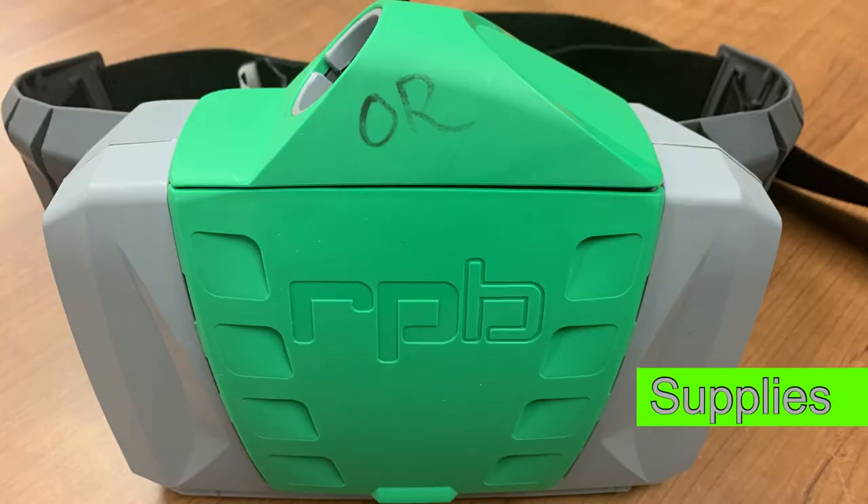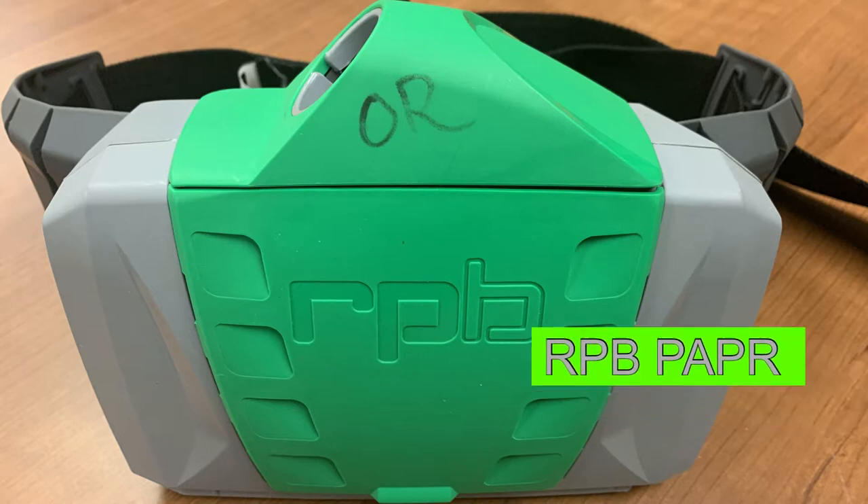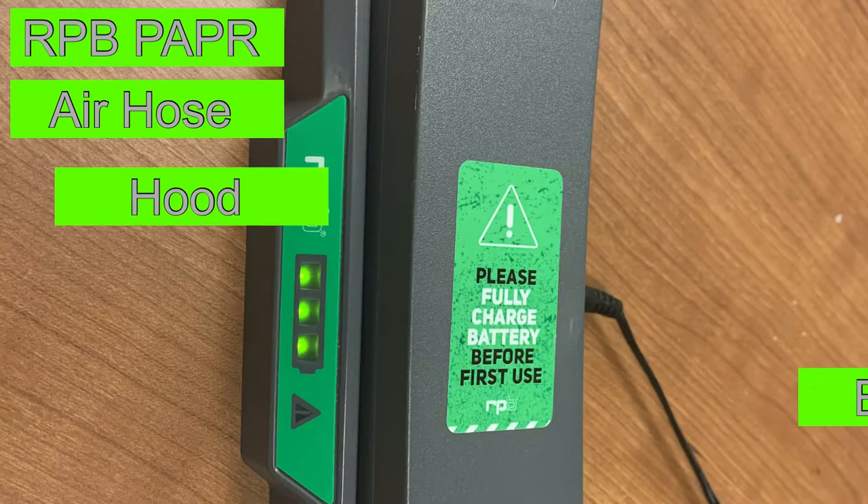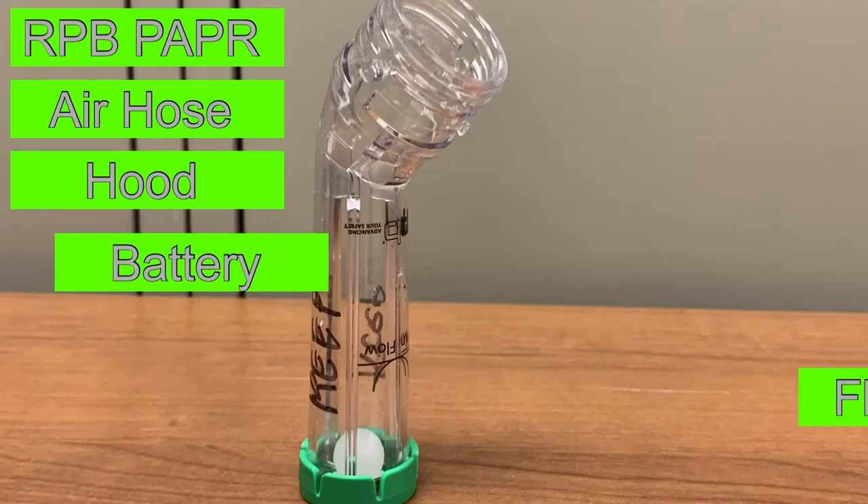You'll need to first make sure you have all the necessary supplies on hand. You'll need the RPB unit, the air hose, the hood, a fully charged battery, and an airflow indicator.